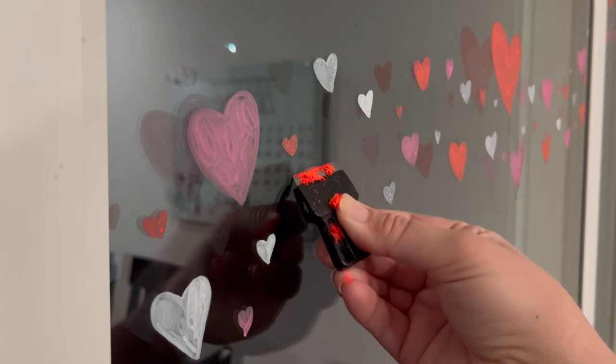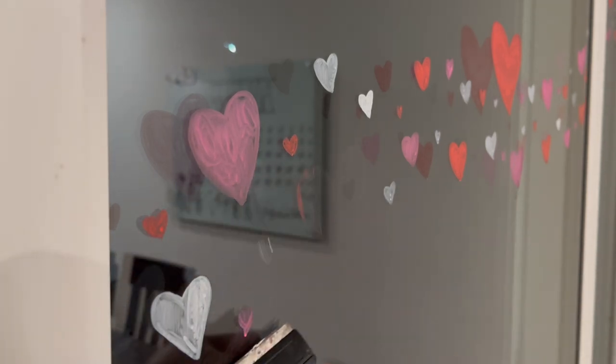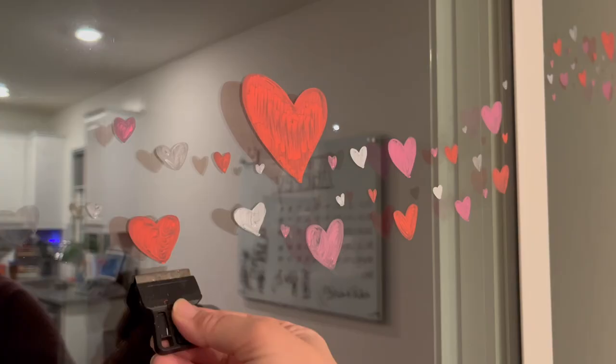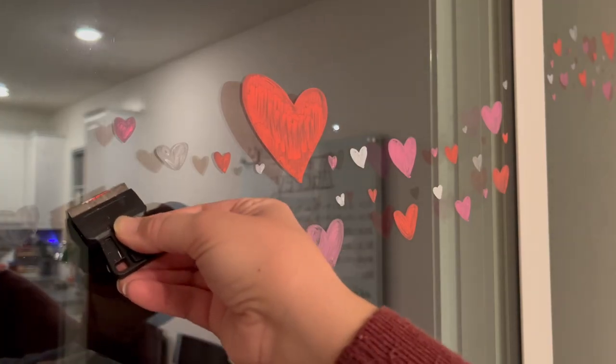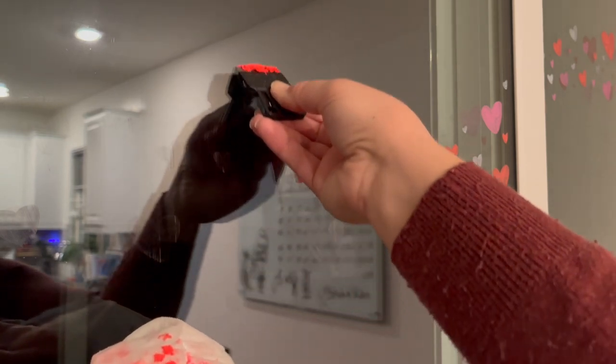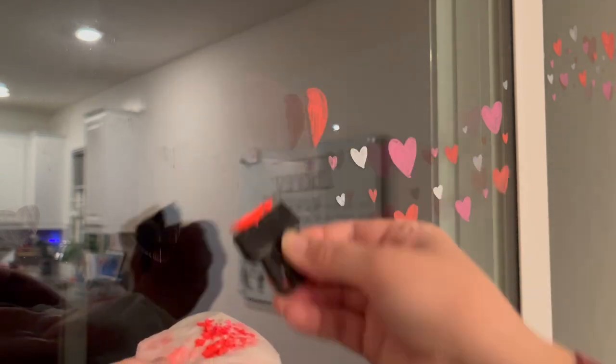One thing I love about my chalk pen decorations is that they take up zero space in my Valentine's Day decor tub. I love the pop of color and that I can change up the design as I see fit. I even sometimes use my pens to decorate in the bathroom or on the kids' bedroom mirrors, and now that I've started removing the designs using a razor first the cleanup is a lot quicker too, so I don't mind decorating more areas using this technique.